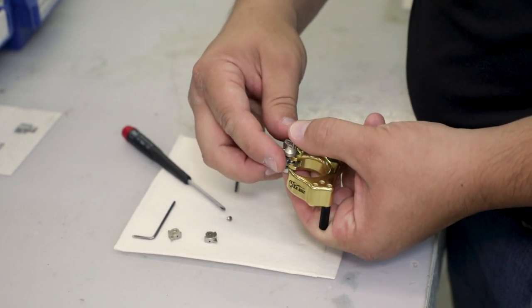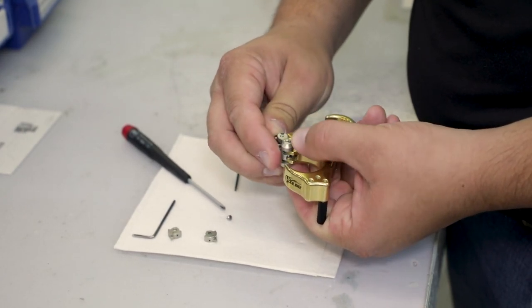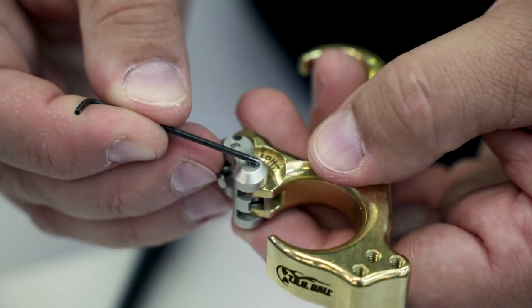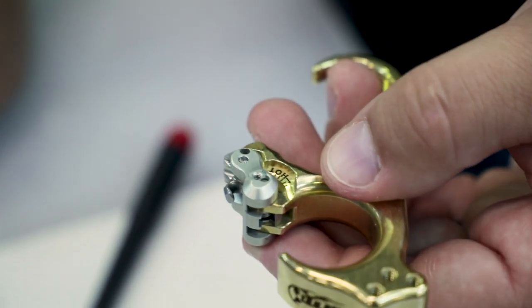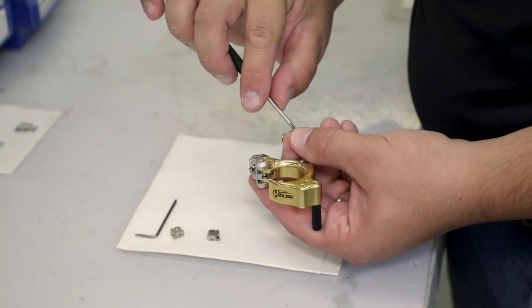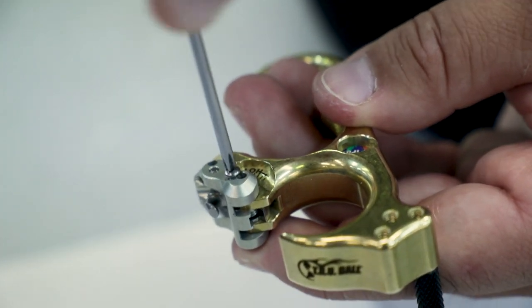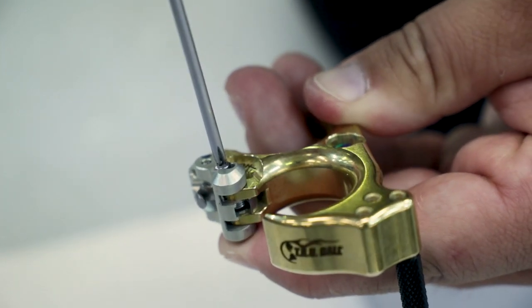Sometimes you have to lift the head of the release up to kind of guide the dowel in place. In doing so, it should fall right in. Push the dowel all the way down, and then reinsert the Phillips head screw. I suggest if you take this screw in and out more than a couple of times, to re-Loctite it.